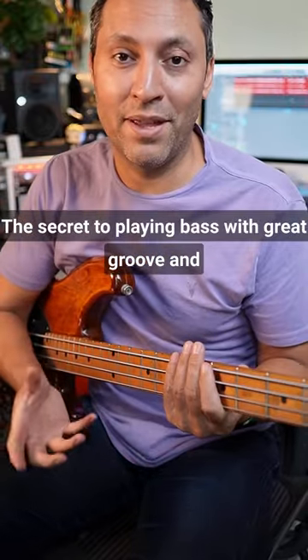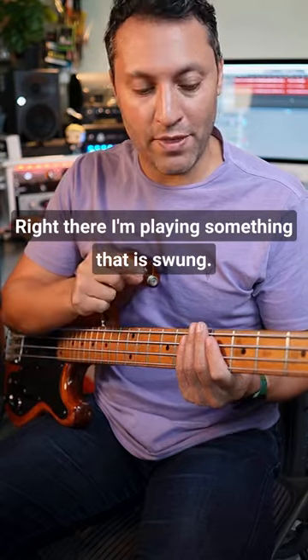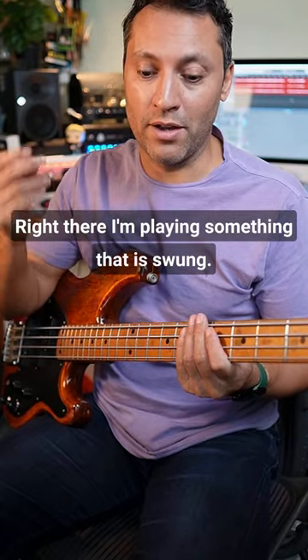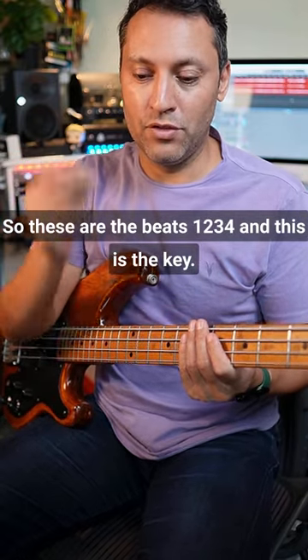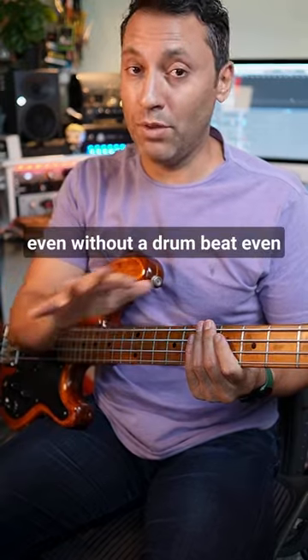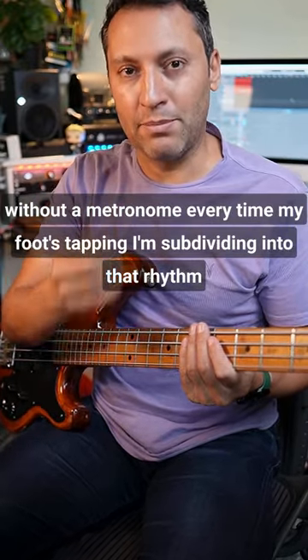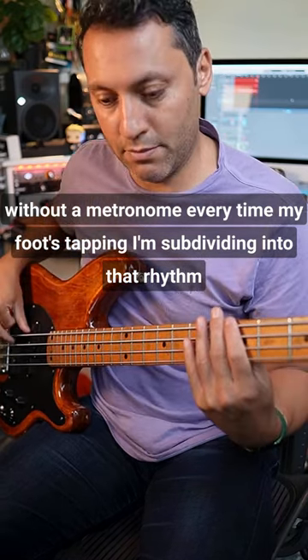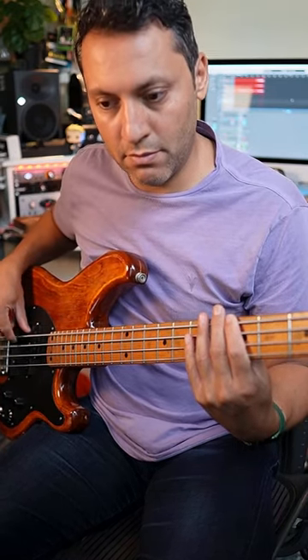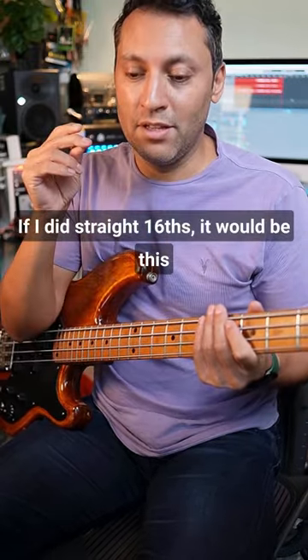The secret to playing bass with great groove and feel is to feel the subdivisions. I'm playing something that is swung — these are the beats: one, two, three, four. The key is that I'm subdividing into this rhythm even without a drum beat, even without a metronome. Every time my foot's tapping, I'm subdividing into that rhythm. If I did straight 16ths, it would be this.